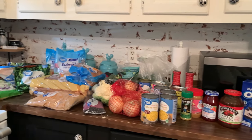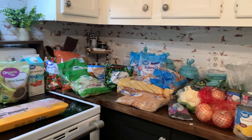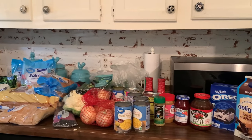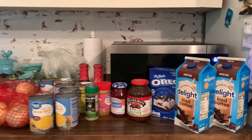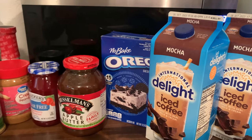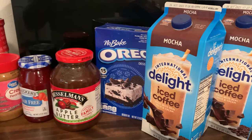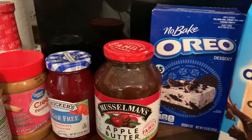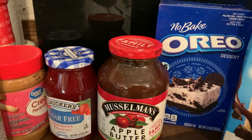Alright y'all, here we are with a Walmart grocery haul. This is the stuff I picked up for the week. I have a couple of mocha iced coffees — this is what my husband likes to drink. It's easy for him to grab and go when he goes to work.